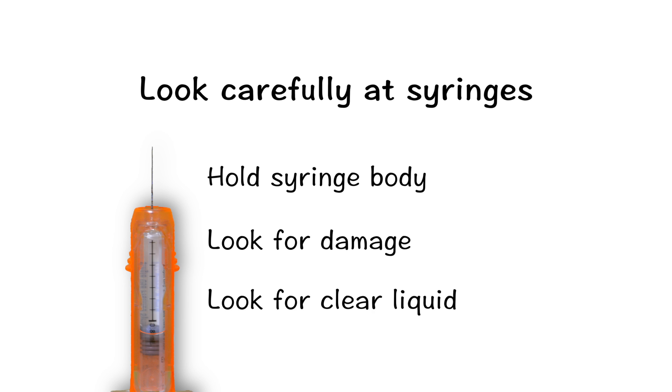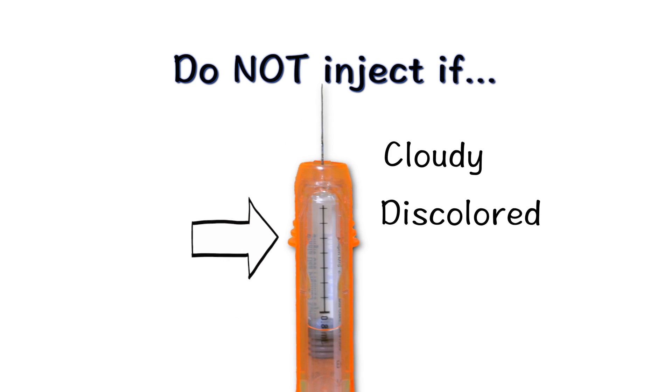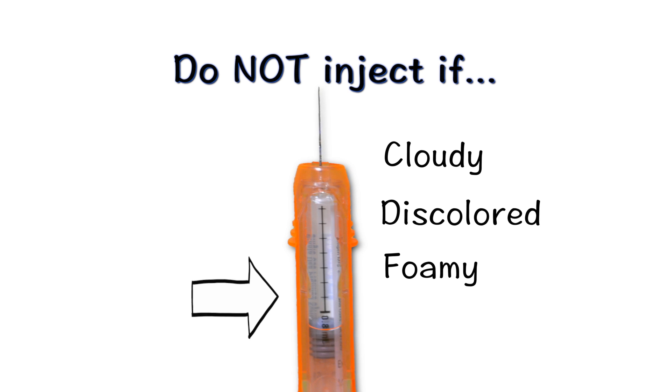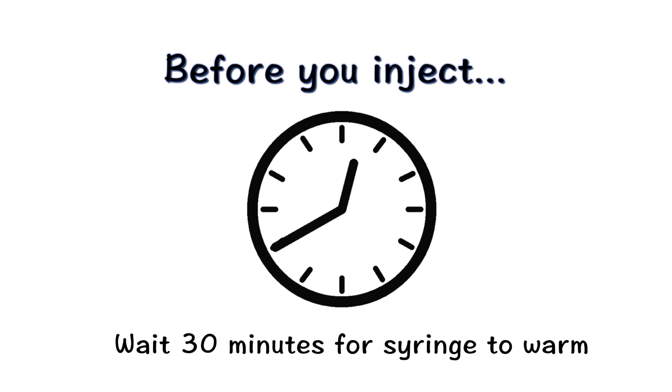Inspect the medicine in the syringe. It should be a clear liquid. Do not inject if Neupogen is not listed on the label, if the medicine is cloudy, discolored, or foamy, or if the medicine contains lumps, flakes, or particles. Wait 30 minutes for the syringe to warm to room temperature — it will provide a more comfortable injection.